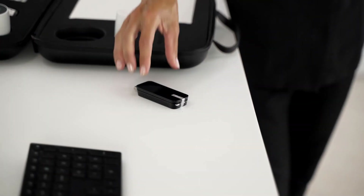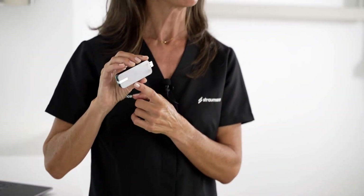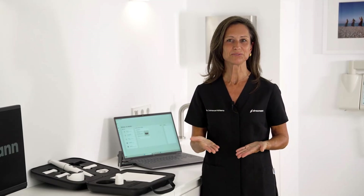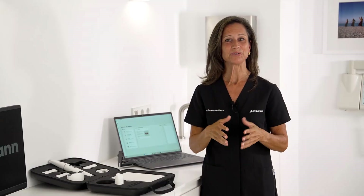Now let's connect the scanner through the wireless adapter to my computer. And now, just to finish up, I need to connect my Stroman Access account to the Sirius software, and I'm good to go.